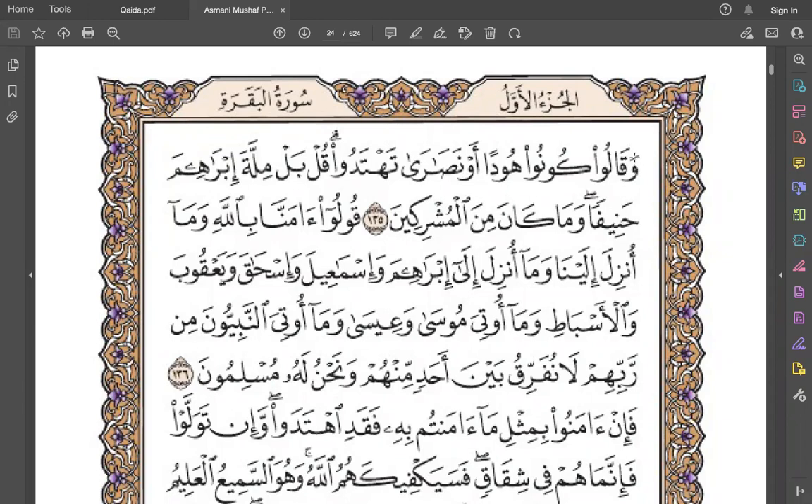Circle your lips. For the fatha open your jaws. Q - kunt. Qaf is a heavy letter. We will write capital H at the top, and it is at the highest rank of heaviness, so make it heavy.